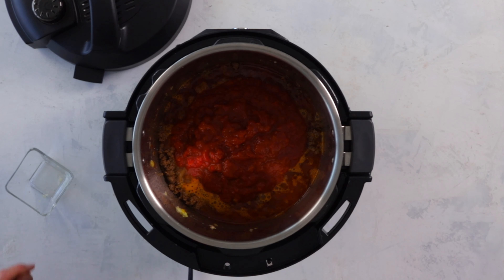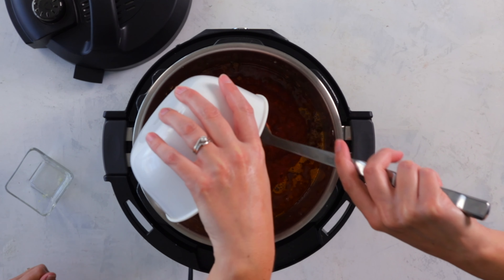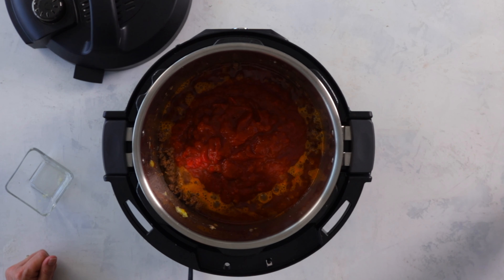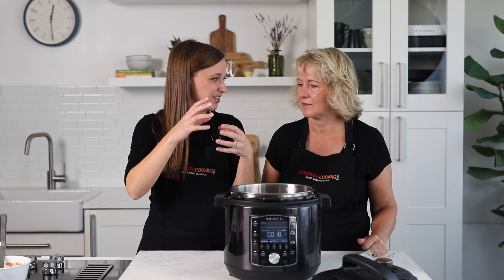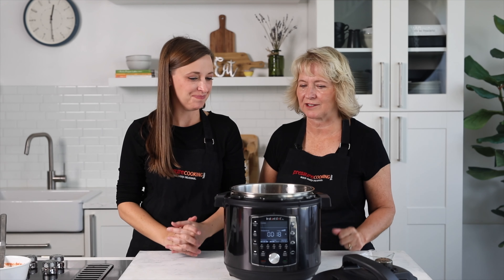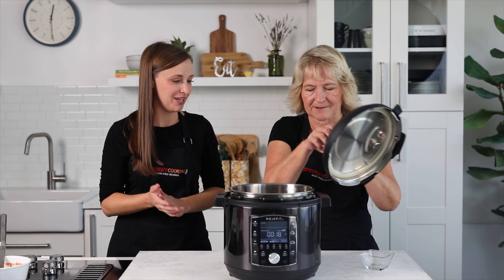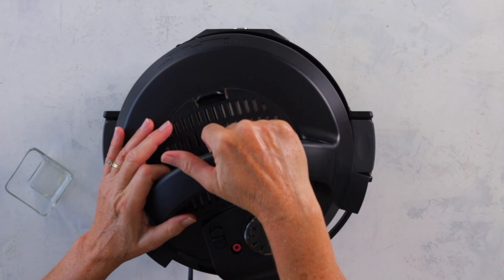The tomatoes in here are a combination of ketchup, tomato paste for flavor, and crushed tomatoes from a can at the supermarket. Now we'll lock the lid in place, hit cancel, and cook for 20 minutes.